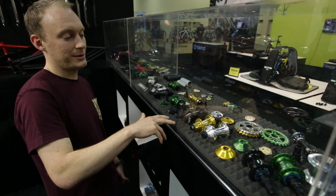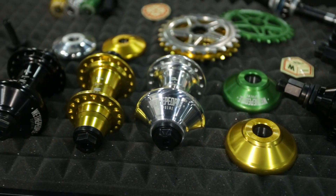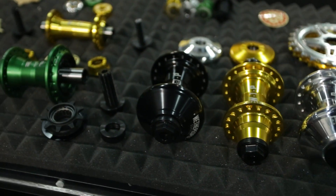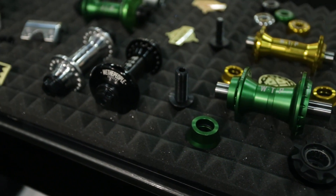We've got the Q-Lite Base Supreme Hub with the 6-paw in the hub shell. The cool thing about this is it's running a 14mm female axle, so that's something new and really cool.